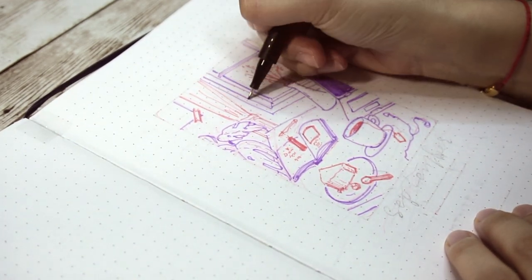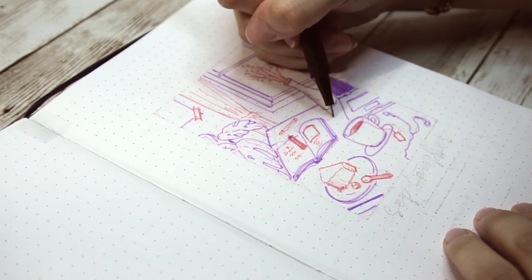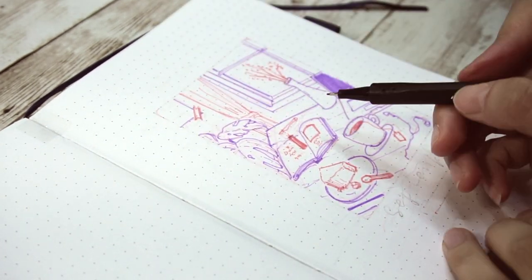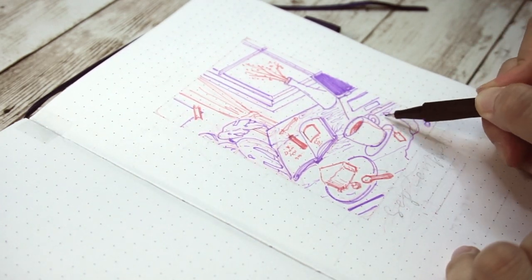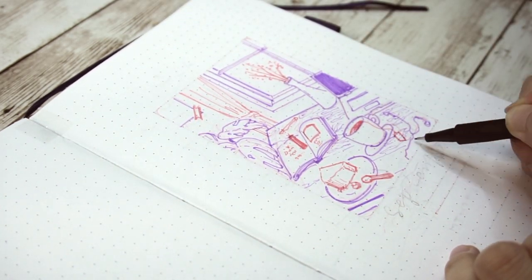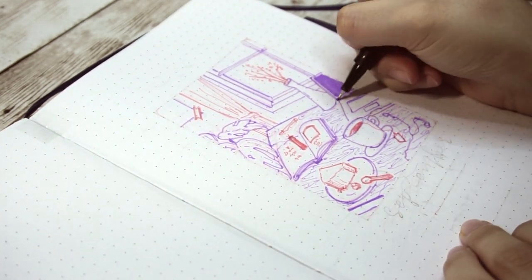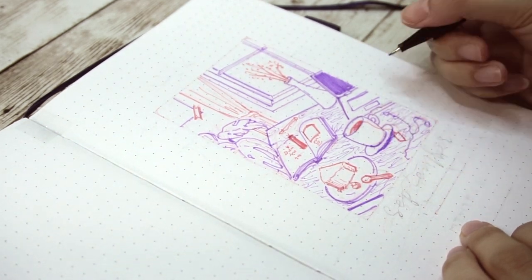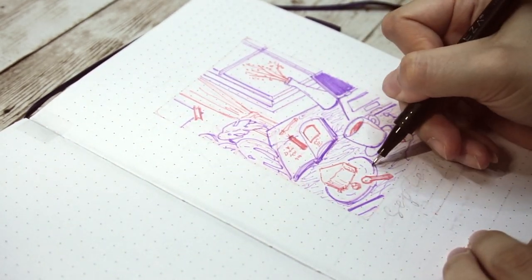Me time is definitely necessary. There are many ways of taking care of yourself. For me, everything starts from a relaxing afternoon, and it's maybe different for you. I'll go through some ideas in later spreads and hopefully give you some inspiration. As for the drawing, after outlining the main objects with the purple fineliner, I use the pink for the details.